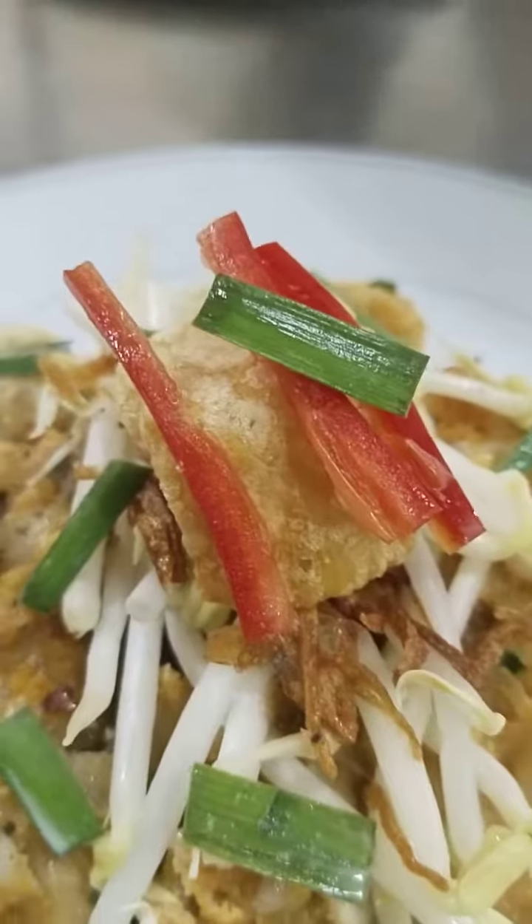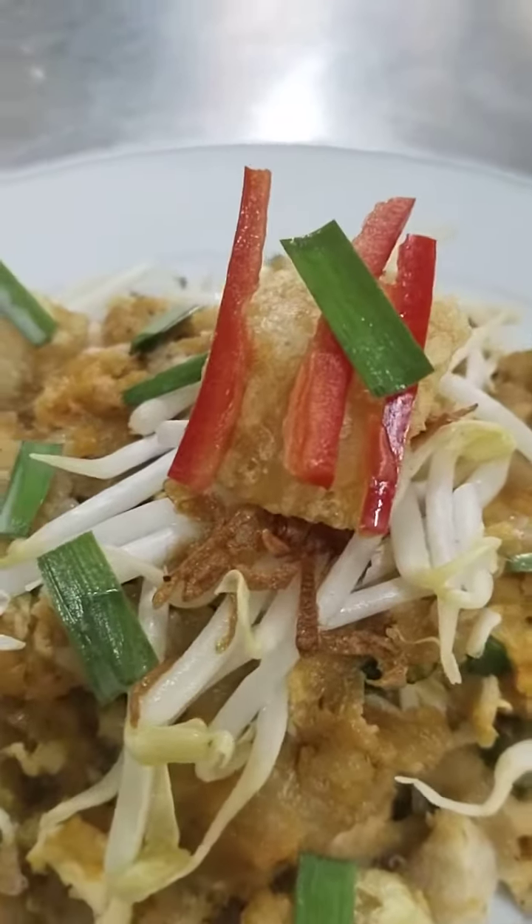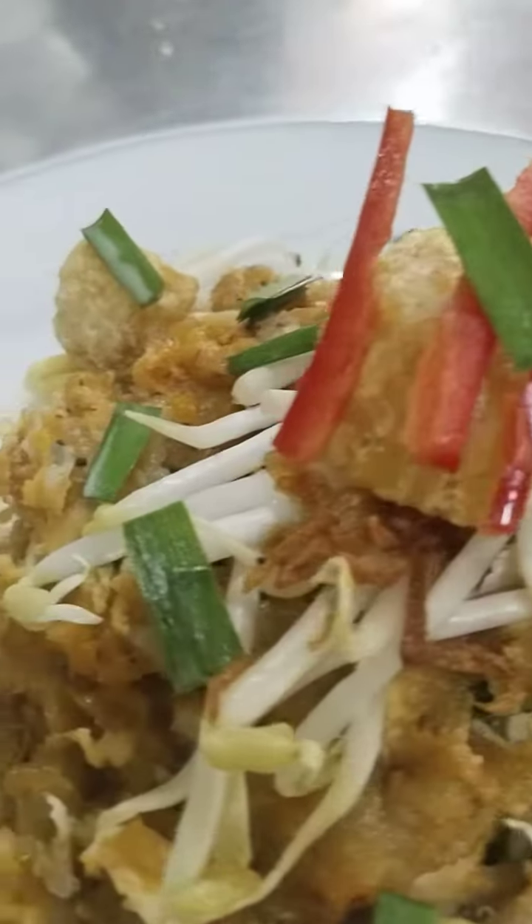That will keep the best taste in our dish. So this is how I plate it. I have to add that.